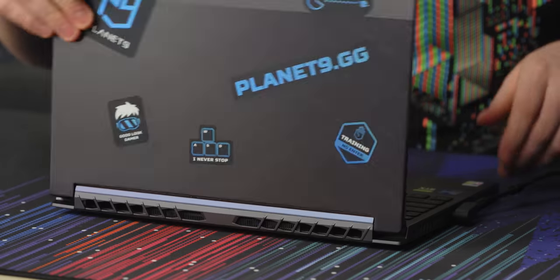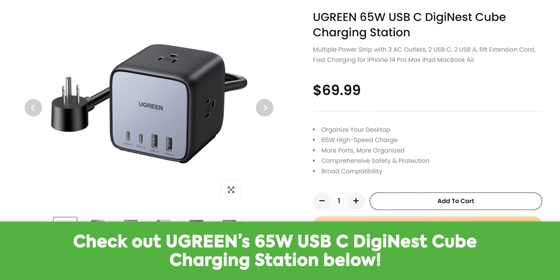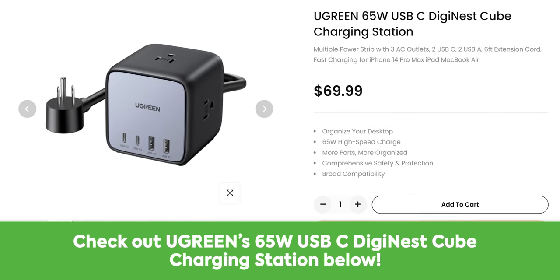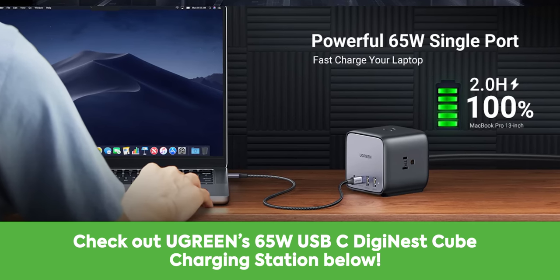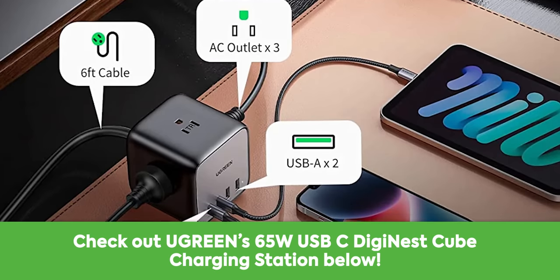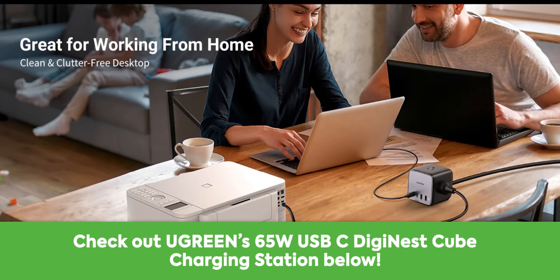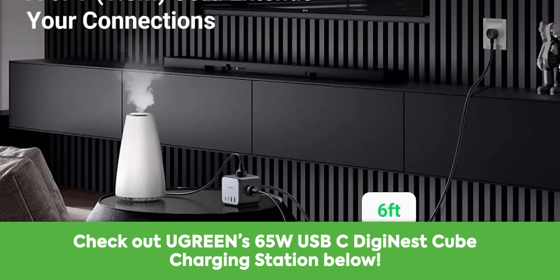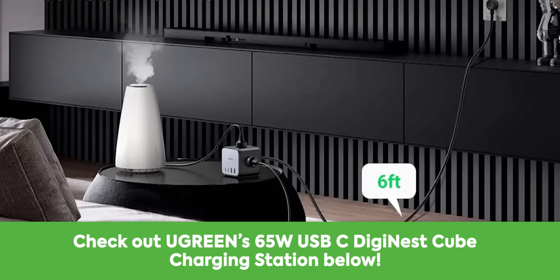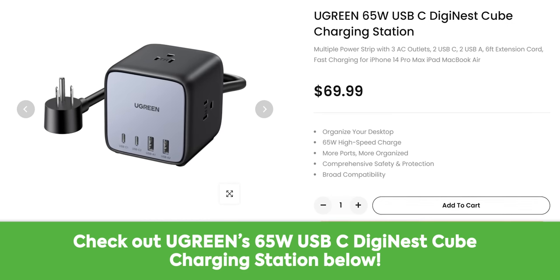Thanks to Ugreen for sponsoring this video. Ugreen's 65 watt USB-C DigiNest cube is the perfect desk charging companion. The charger includes gallium nitride technology to quickly charge your devices while being compact. It offers three AC outlets, two USB-C ports, two USB-A ports, making it the perfect companion for your desk or on the go. Its six foot long cord allows it to be super convenient at further lengths. Grab your DigiNest cube charging station from Ugreen using the link in the description.